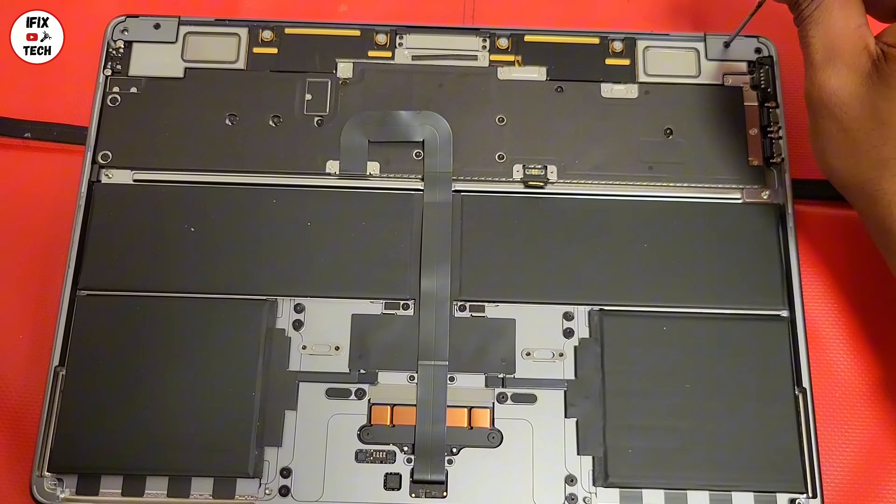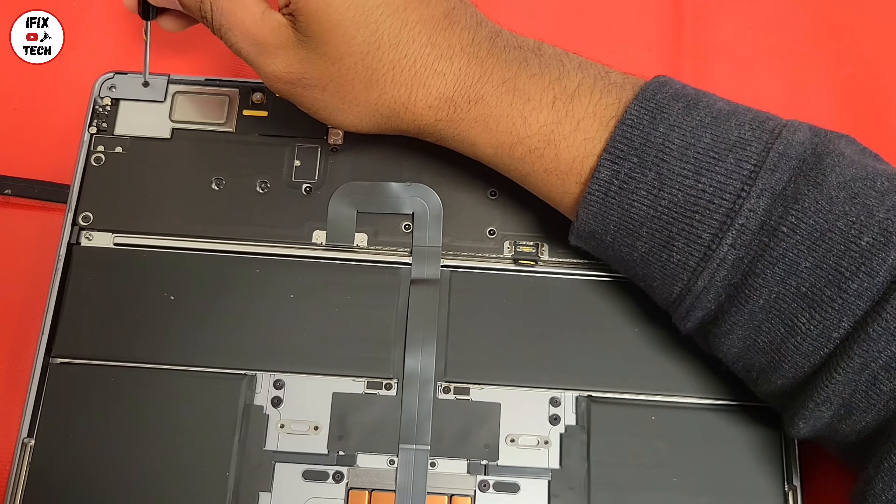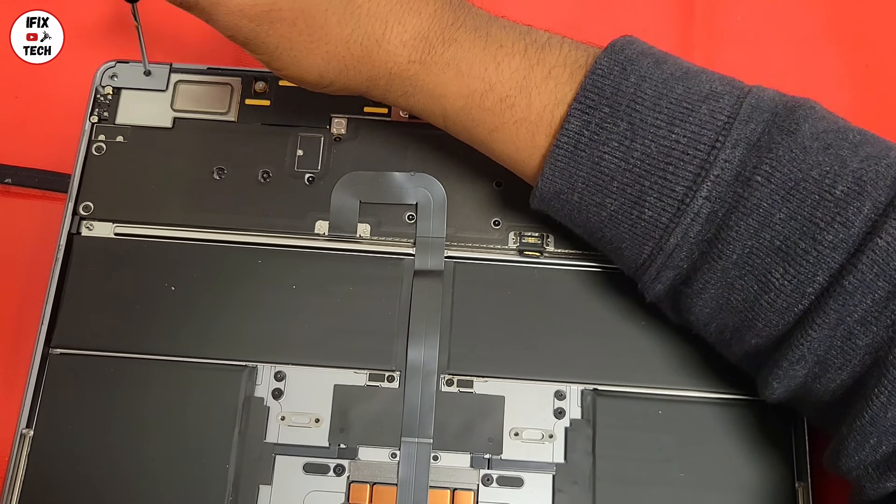Now let's remove the clutch cover. Remove one screw from each clutch cover, then remove them.